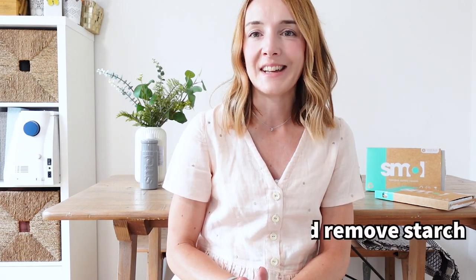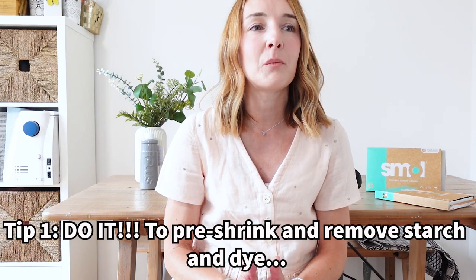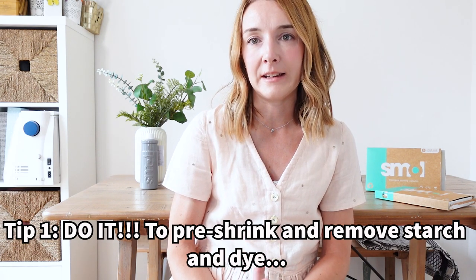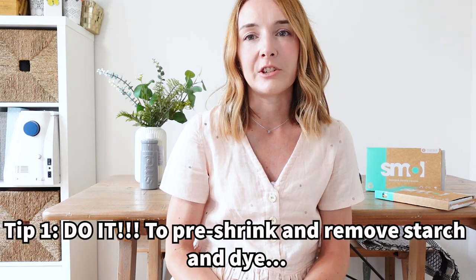While I'm waiting for my washing to finish, I thought I'd share five quick-fire tips for pre-washing. Number one: do it. I found out the hard way. Pre-washing will pre-shrink your fabric and remove any starches or excess dyes before you come to sew with it. My lightbulb moment was when I made a lovely pair of Fifi pyjamas from a viscose I hadn't pre-washed — I was too excited to bother — and when I came to wash them they shrank and I couldn't wear them anymore. That taught me to always pre-wash from then on.